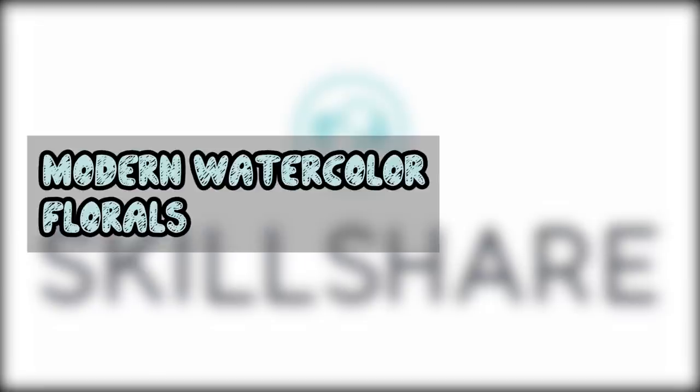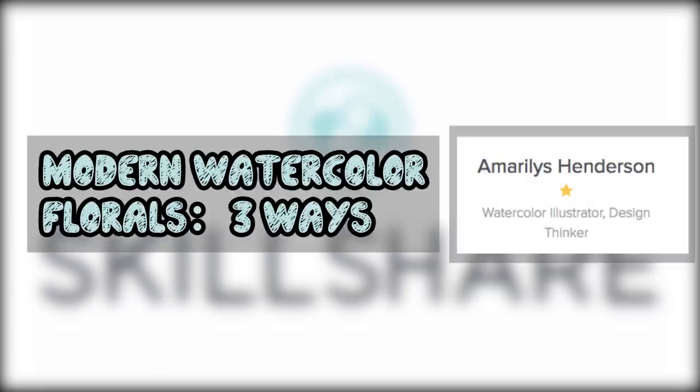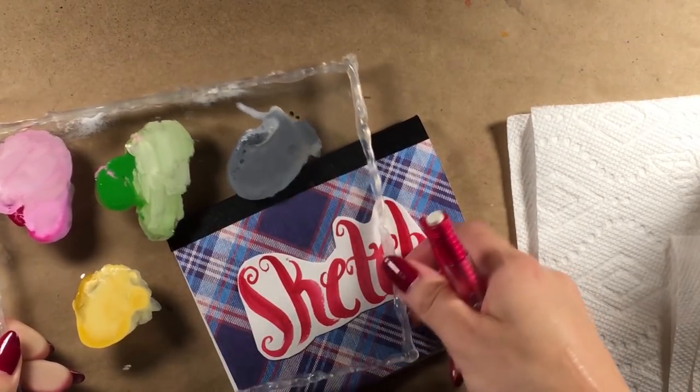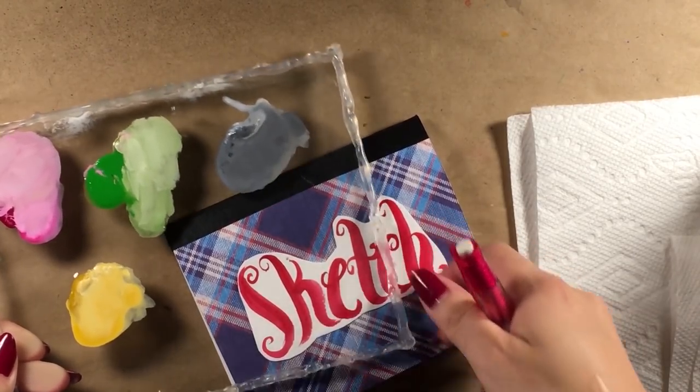This last class is called Modern Watercolor Florals Three Ways, and it's taught by Amaryllis Henderson. The detail she pushes as most vital when painting modern florals is color, not necessarily shape or technique.